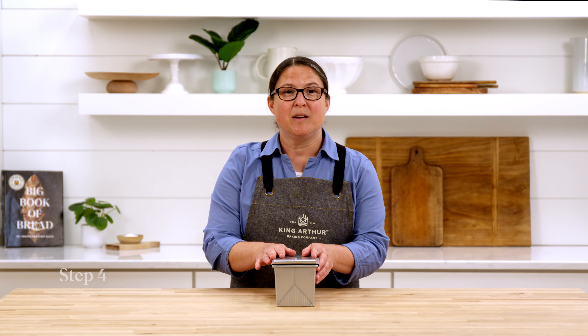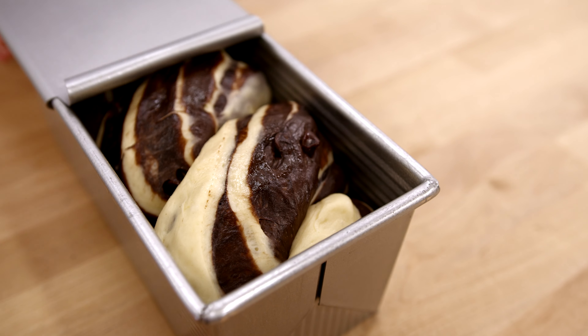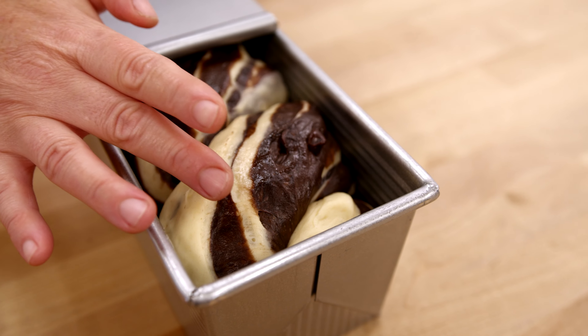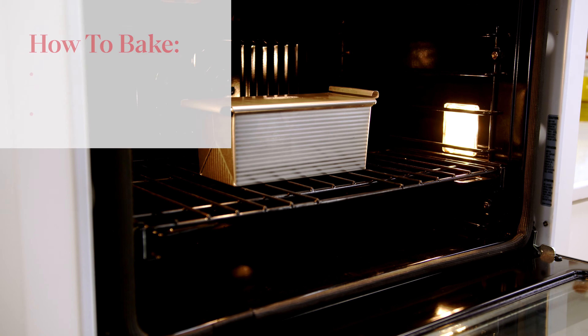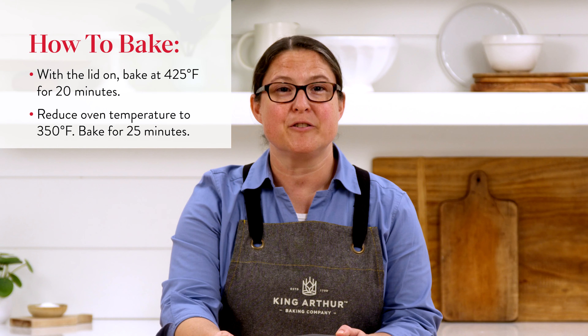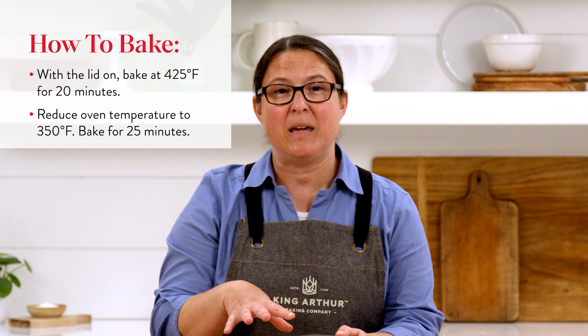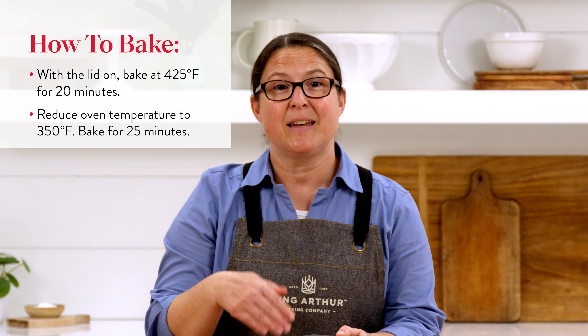After about 45 minutes of proofing, I'll press it lightly with my finger — you can see it slowly fills that indentation, which tells me the bread is ready to bake. We're going to put this in our preheated 425°F oven for 20 minutes. Once it's been baking for about 20 minutes we're going to reduce the heat to 350°F and let it bake for an additional 25 minutes.